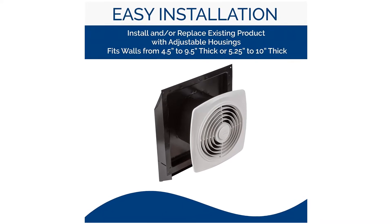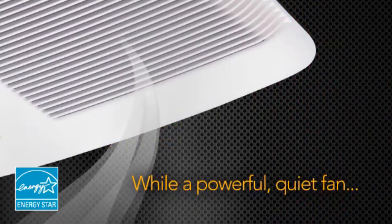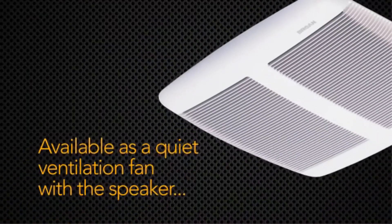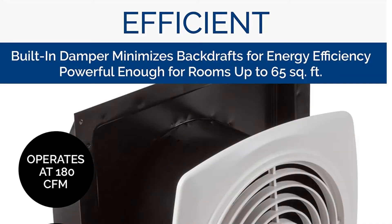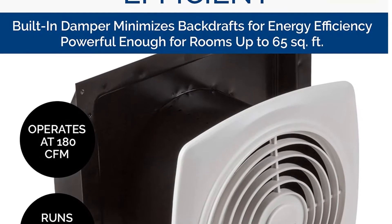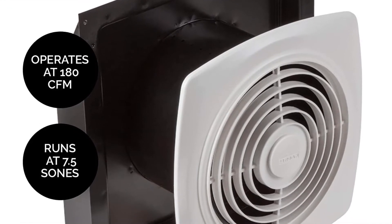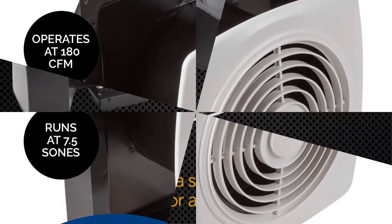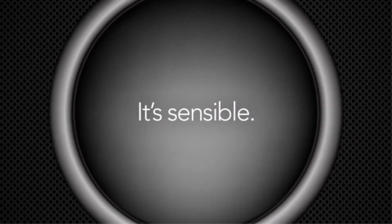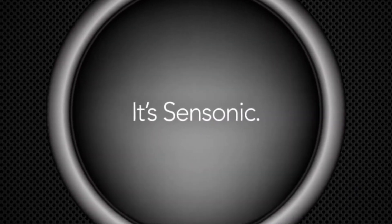The Broan NuTone 665 RP Fan has several fantastic components which has earned it mostly positive reviews from users. You'll realize it's a versatile unit, due to which it has built quite a reputation for itself. It's a multi-purpose unit that includes a fan, light, and heater to solve most of your problems and deliver maximum comfort. While the light is a 10-watt incandescent energy source, the heater is 1300-watt, and you can use all three devices separately without any hassle.